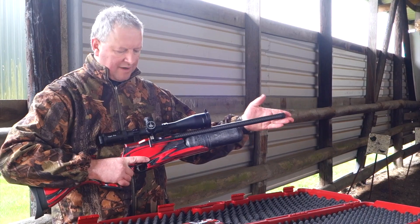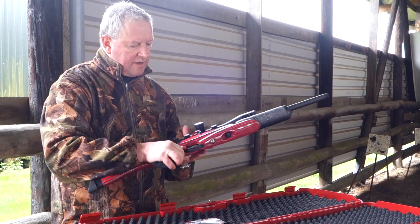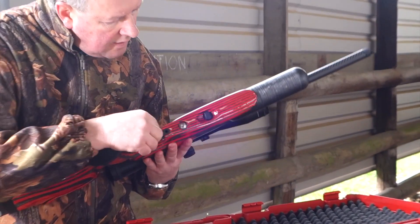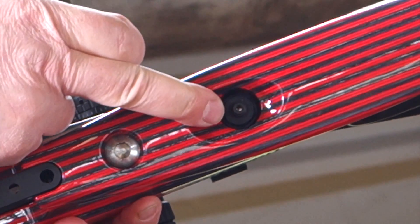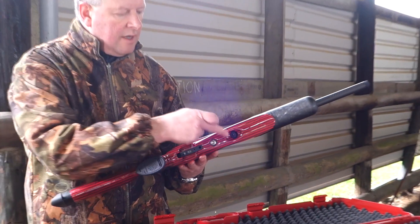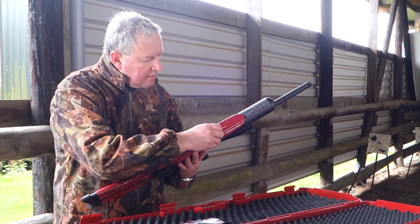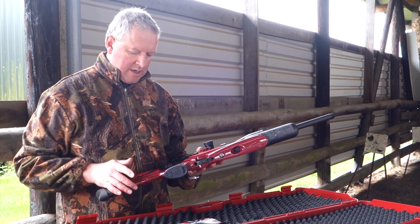The cap is threaded so it will take a silencer. Charging is done underneath — there's a small magnetic cap you pull off and then your airline cable pushes on. My only complaint with this rifle is that the recess is very shallow there, making it quite fiddly to pull a foster coupling off again. But I'm nitpicking because this is a pretty gorgeous gun. The magnetic cap just snaps back on once you've charged it and you're away.